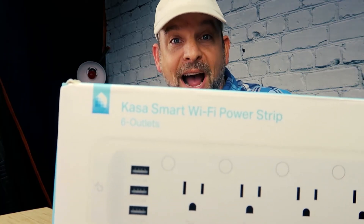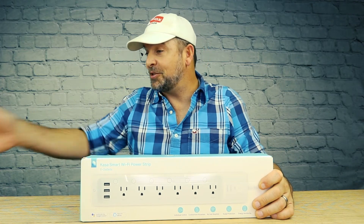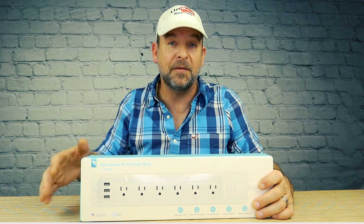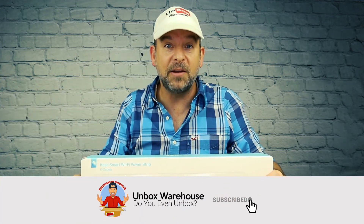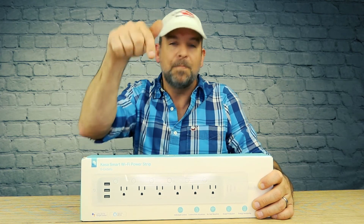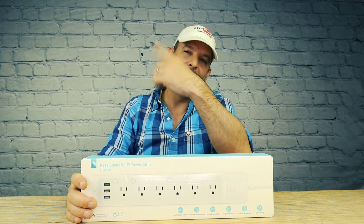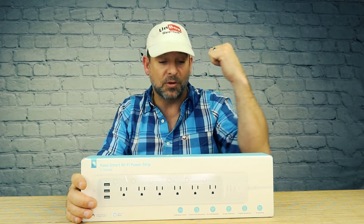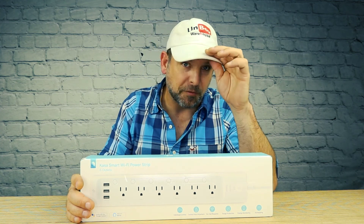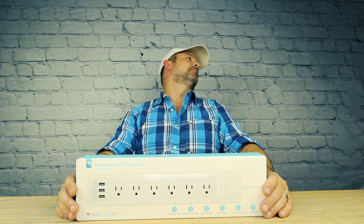So that's the Casa Smart Wi-Fi power strip. I sure am glad I got this thing. It was the perfect device to solve my problem here in the studio because I have all these different lights and I'd like to be able to set up different scenes without having to get up and change the lights manually. I'm sure you can figure out some use for a device like this — if so, I'm going to put a link below. Also, if you'd like to see more, please check out one of these videos right here, and don't forget to subscribe. My brain's fried. Alexa, studio lights off. Okay.